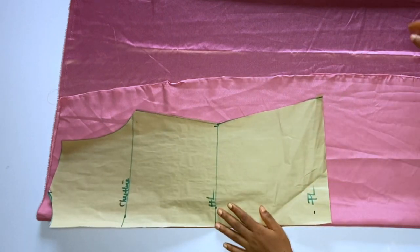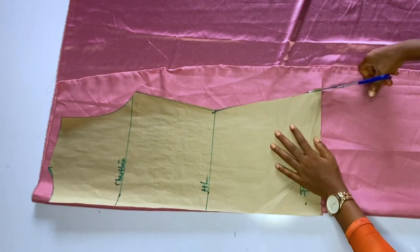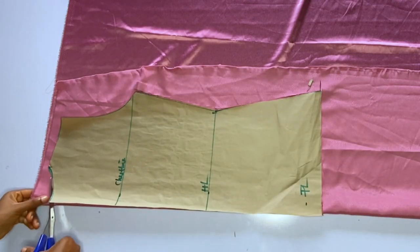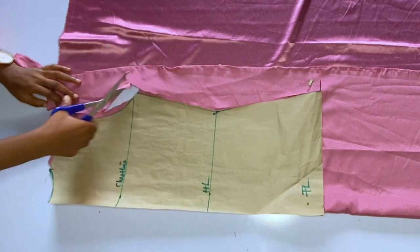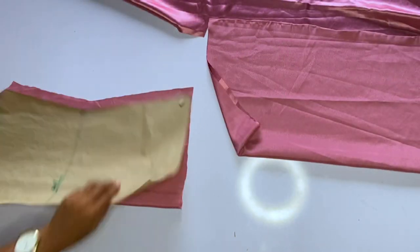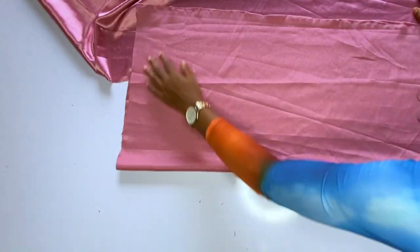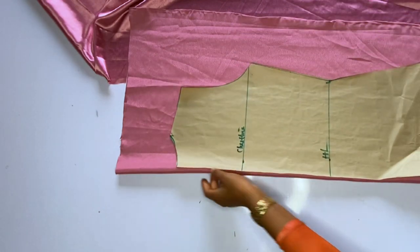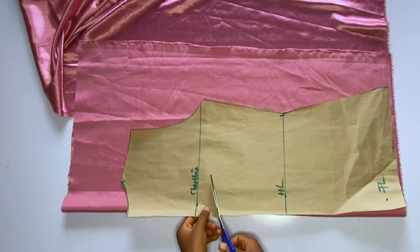I'll go ahead and place the back pattern on the folded fabric and cut it out. After cutting the back piece, I'll keep it aside, fold out another piece of fabric, and make sure it is long enough. I'm using just 1.5 yards for this tutorial, but if you have enough fabric you should use up to two yards so that your cowl neck will fall very well.